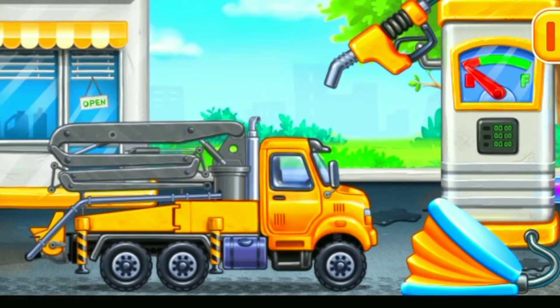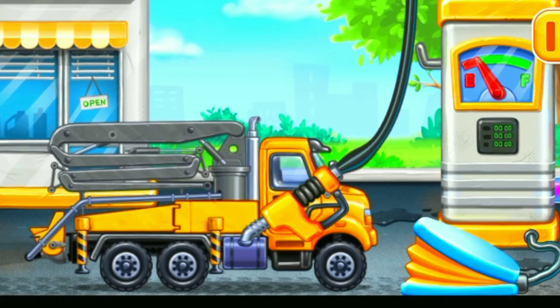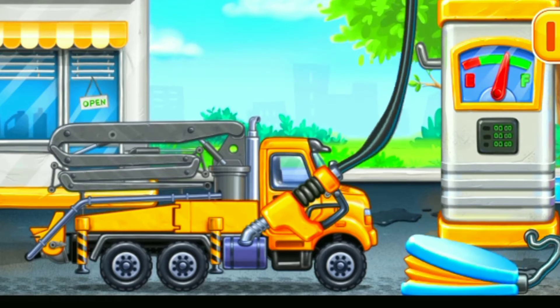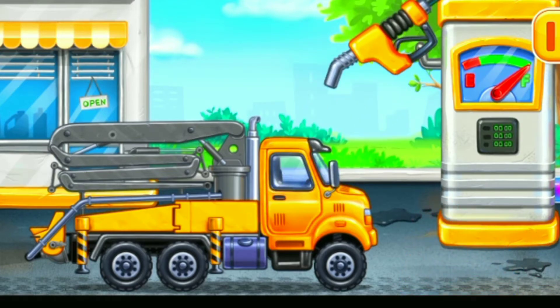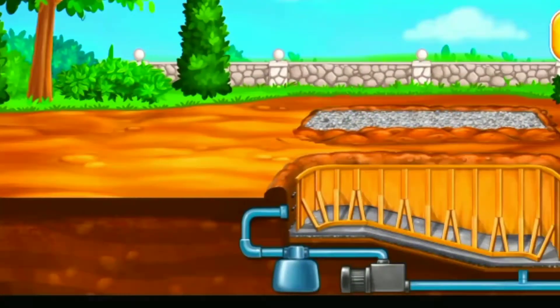First we have to fill it. Concrete pump. Press the pump. You're doing really great. Fill the pool walls.